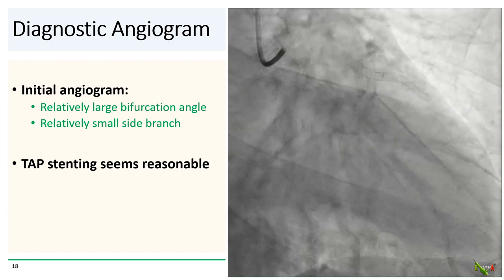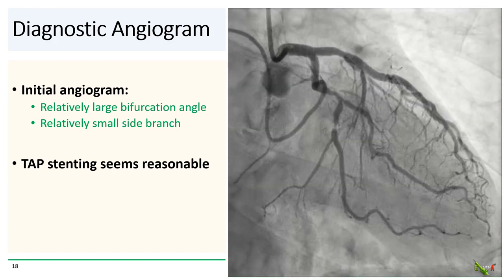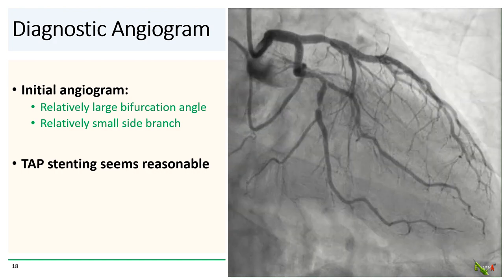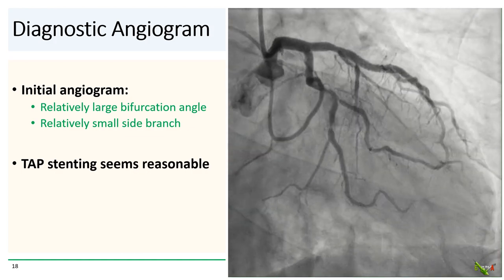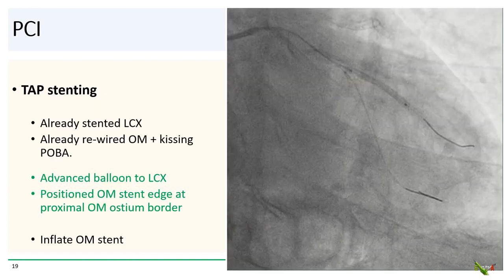So back to our patient — is he suitable for TAP? Looking at the initial angiogram, the bifurcation angle seems to be quite large and the OM is relatively small, so TAP stenting seems reasonable. Recall that we've already stented the left circ and rewired the OM and did kissing balloon angioplasty. We advanced an uninflated balloon into the circ and positioned the stent in the OM so that its proximal edge is lined up with the proximal border of the OM ostium, and we deployed the OM stent.